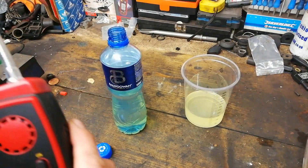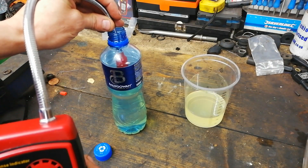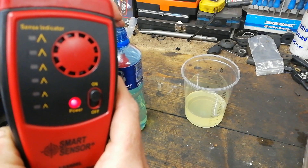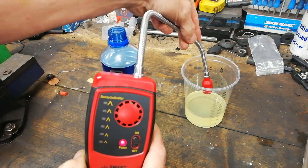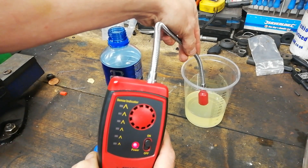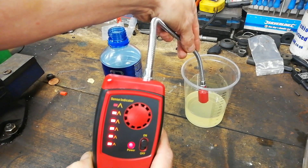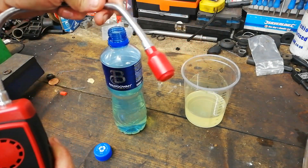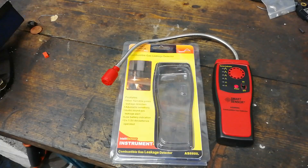We'll just do a little comparison — stick that in the diesel container, taking care not to dip it in the liquid, of course. There you go. You may have found that useful. It's certainly not a substitute for a proper gas analyzer, but it's just a cheap way — maybe use it for something, leaks of any description, gas leaks or whatever.